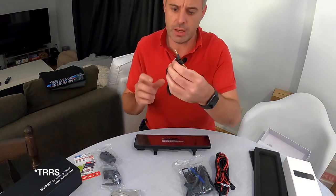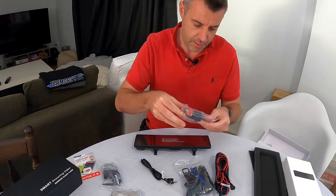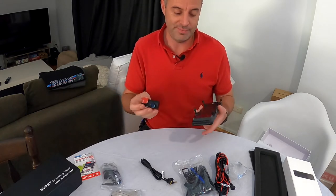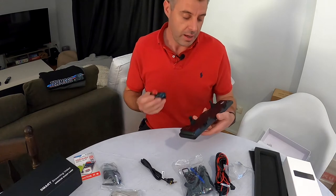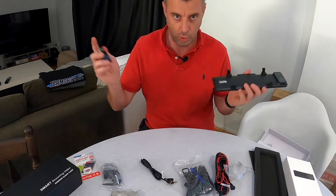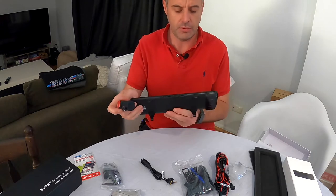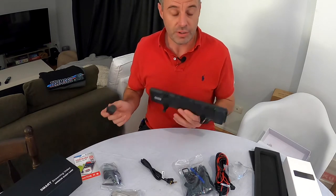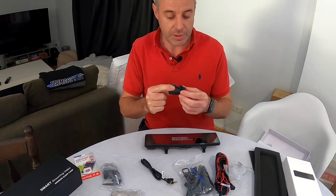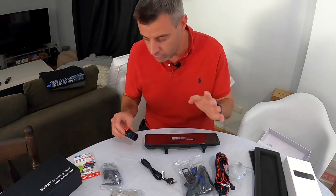We also have a 3.5mm TTRS cable, which I'm guessing now connects the front camera, because the camera is now a separate unit. This was a big thing that Pormido said their customers complained about — positioning the front camera. Depending on your vehicle, having the camera on the old model worked absolutely fine for us here in right-hand drive, but some people had positioning issues. They've listened, and now with the separate camera unit you can position it anywhere around the windscreen to get the perfect angle looking forwards.